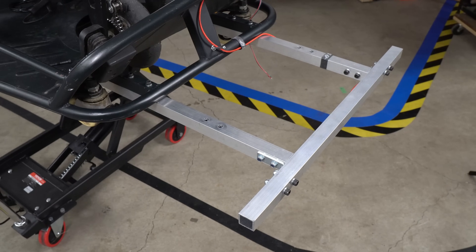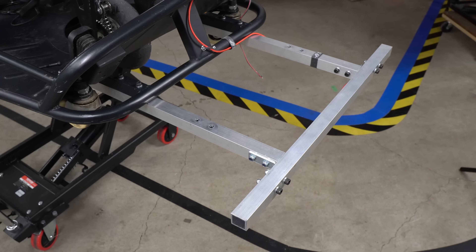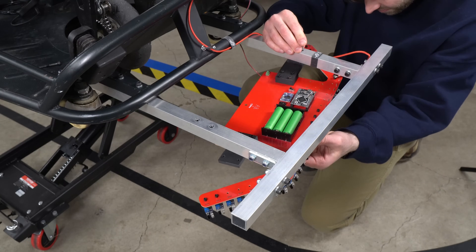After I had all the components soldered to the circuit board, I made a front bumper out of aluminum. The bumper also acts as the mounting bracket for the sensor array.